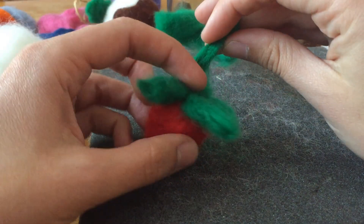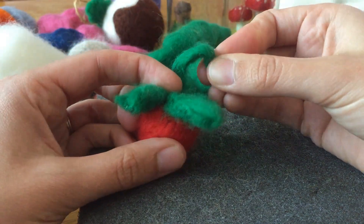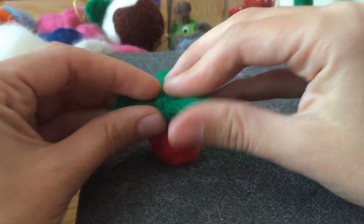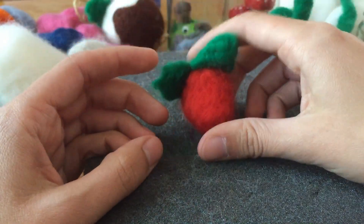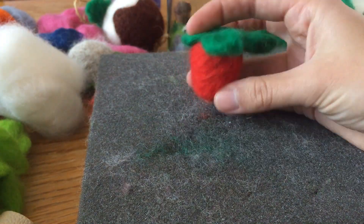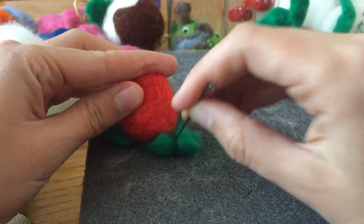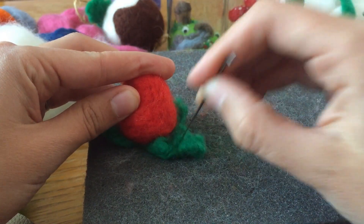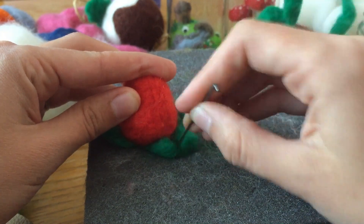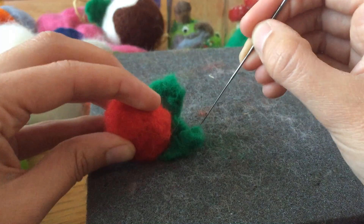I'm not sure about this stem. Maybe if it had a little swirl it would be a bit of a feature. I'm going to do a few little seeds, I think, because he looks a little bit plain — especially with those massive leaves. I could make my strawberry bigger just by adding more red. But I'm going to try and make the leaves a little bit smaller.